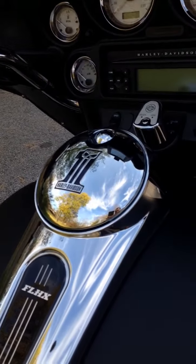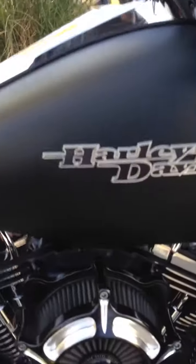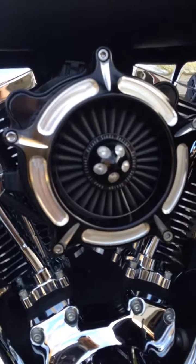I've got a Harley gas cap cover. Down here in the engine, we've got a Roland Sands turbine edge cut air intake. It looks really cool and it matches the black and gray and chrome scheme really well.